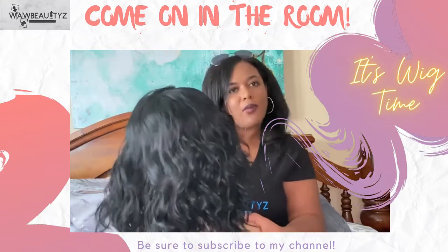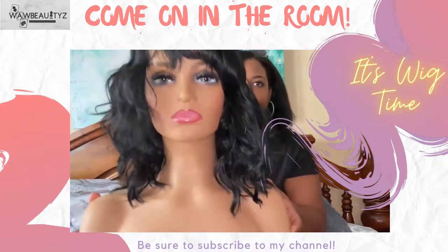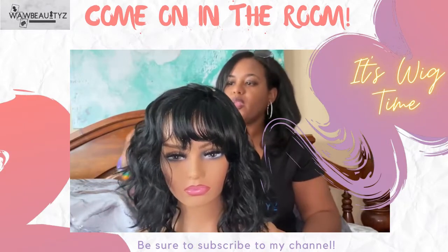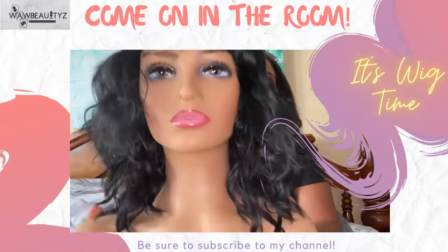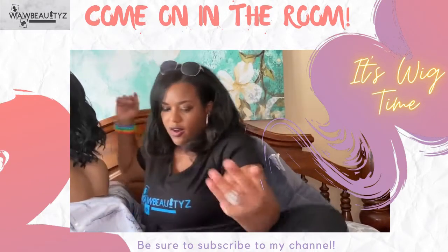Wow, what a boss wig! Look at her — I like the full coverage she offers, so if you don't have any parting or anything of that nature, she's got you covered. I'm gonna do a review on her and give you more details.